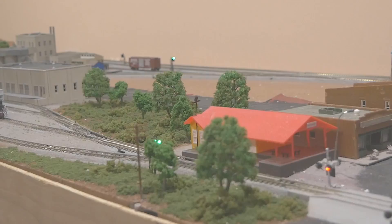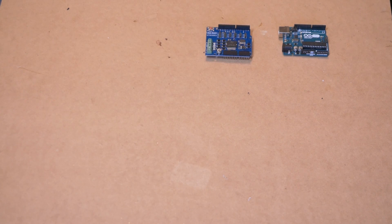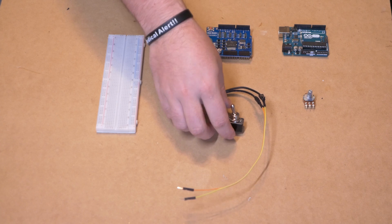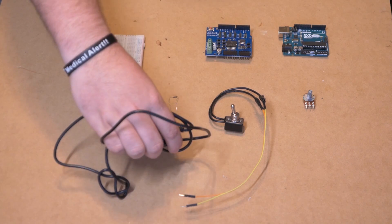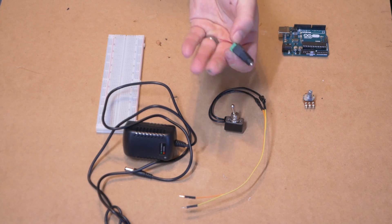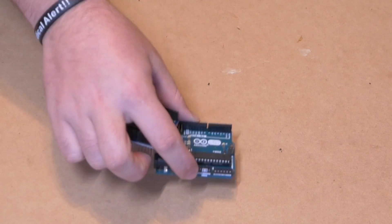In order to build this DC train controller, you're going to need an Arduino UNO, an Arduino L298P motor shield, a breadboard, a rotary potentiometer or rotary knob, a single pole switch adapted for use on the breadboard with some DuPont wires, a 1k resistor, a 12 volt DC power supply, and an adapter if necessary.